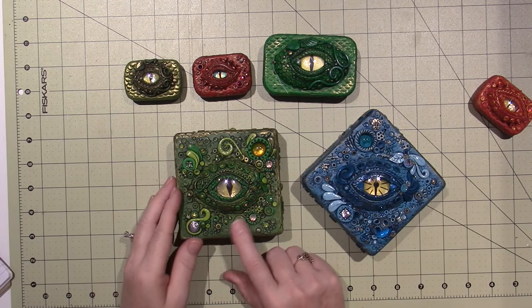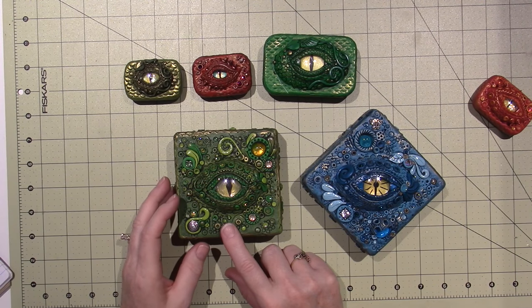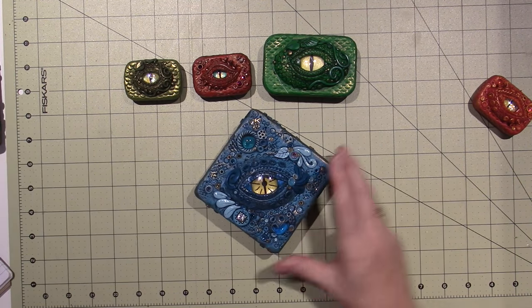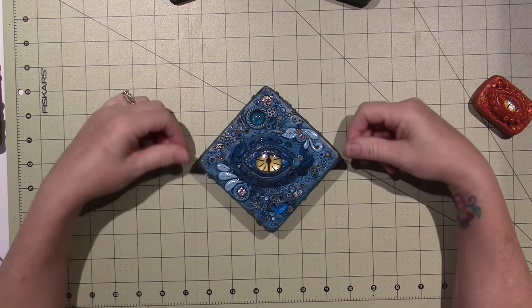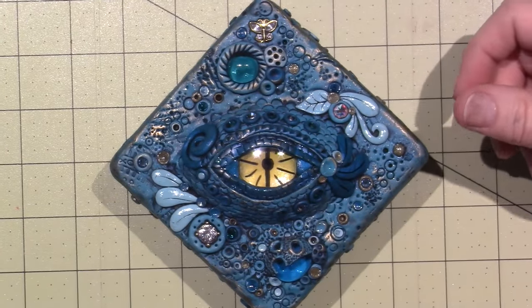I did this one previously and I think I used three different colors of clay. Then this was the one where I showed you guys how I covered the box, but then I went ahead and finished it. And then this morning I had the house to myself.